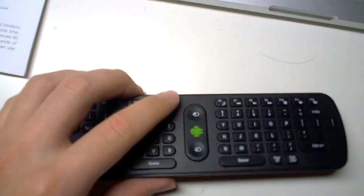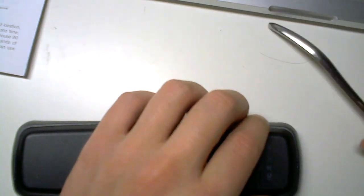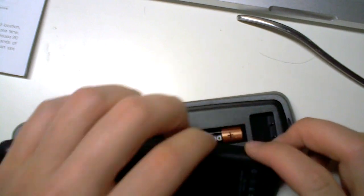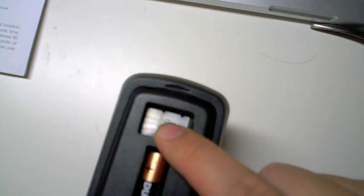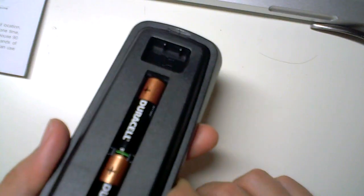If you turn the unit over and open it up, there are just three Duracell batteries — they just slide in there, it's pretty easy. There's also a space for the receiver. I showed you that in the previous review — it slots directly into the MK-02 stick.